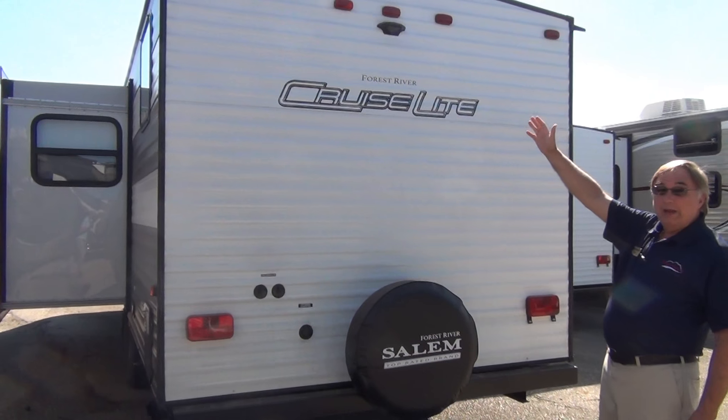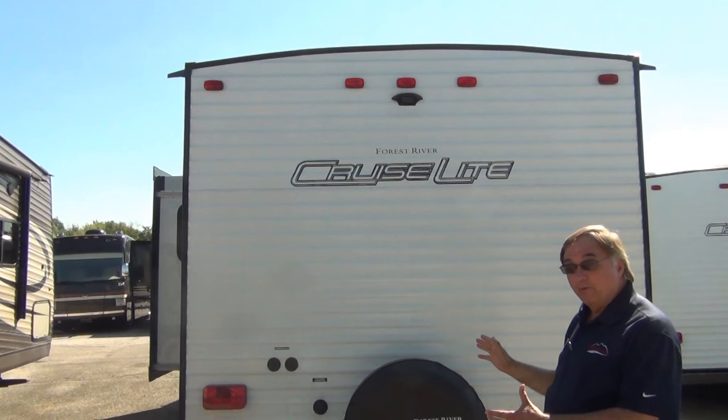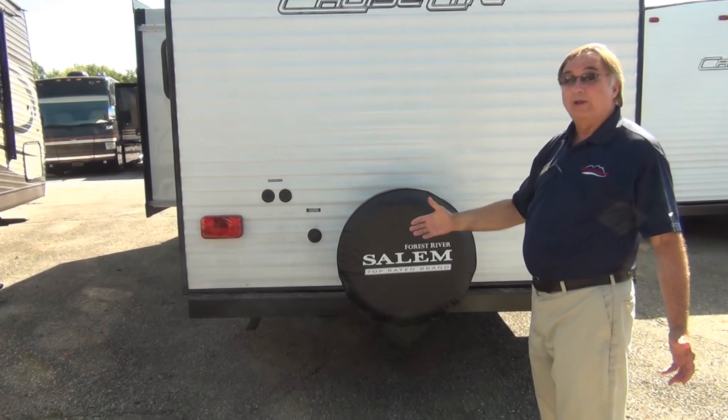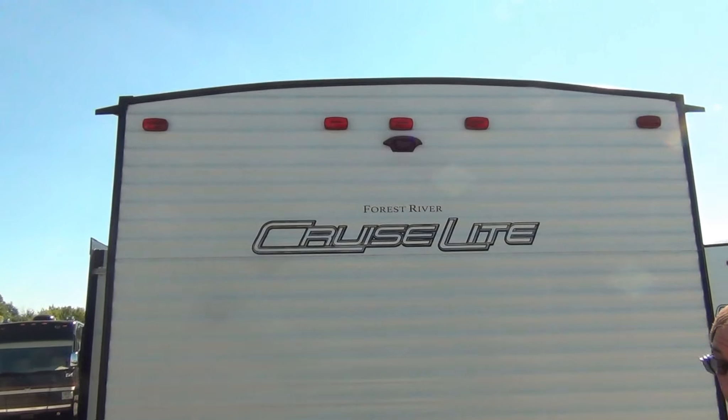This is prepped for a backup camera or observation camera, so while you're driving down the road you'll get a view just like you're looking in your rearview mirror. It's a great addition — makes a great Christmas present or Father's Day present.